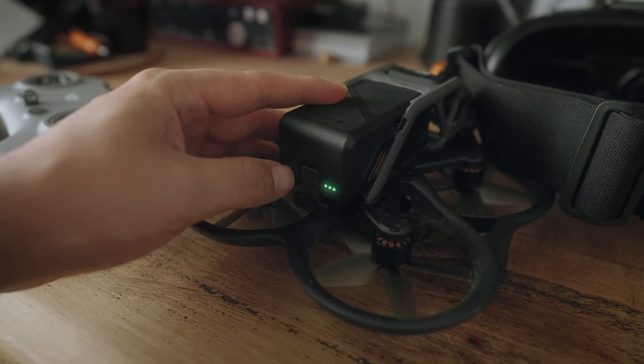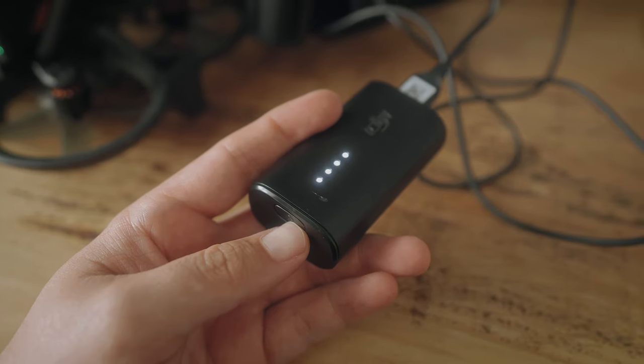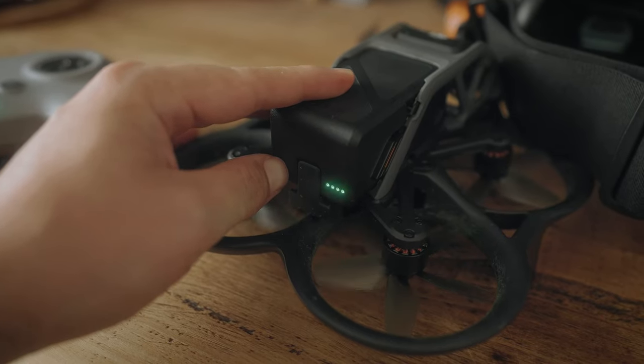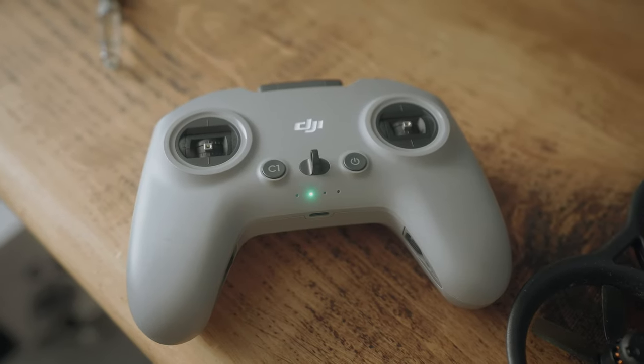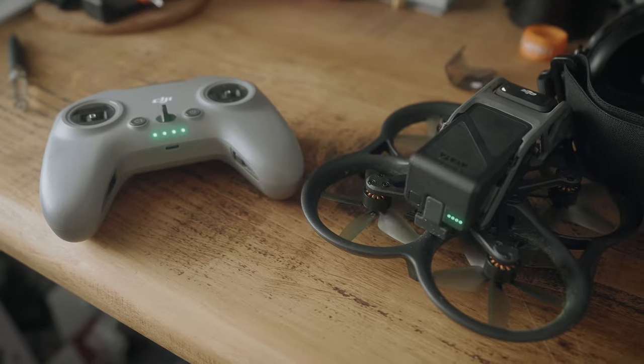Unfortunately when I first got this, charged it and turned it on, it wouldn't connect. That's because you have to bind it. The way to do that is to turn on the drone, the goggles, and your DJI FPV controller. Press and hold the power button for the DJI Avata on the battery until it starts flashing in sequence, then do the same thing with the DJI FPV controller. After 5-10 seconds the flashing and beeping will stop and these two items will be bound together, giving you full control.